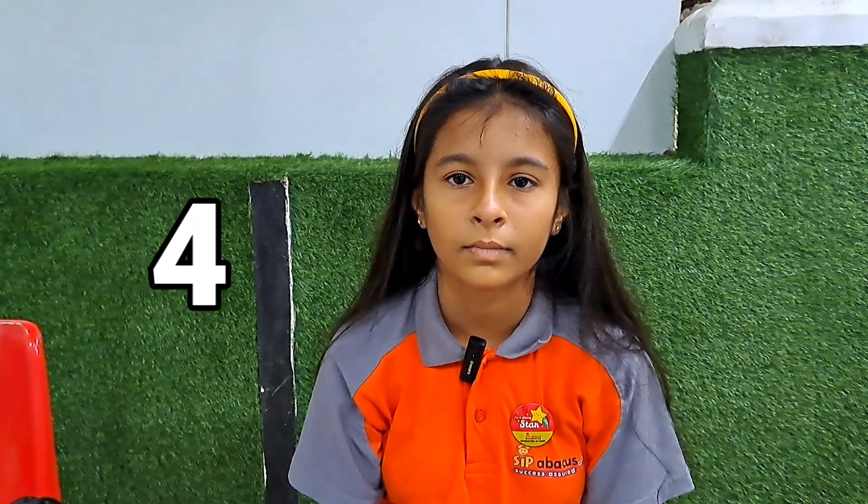Janvi, your first question is 7, less 5, 4, less 6, 1, 3, 6, less 2, 8, 9 — that is 25. Very good.